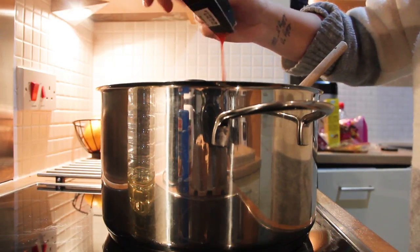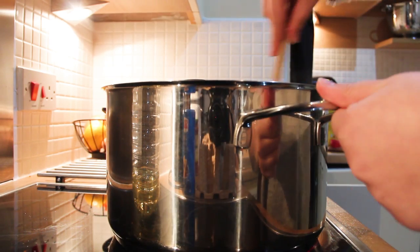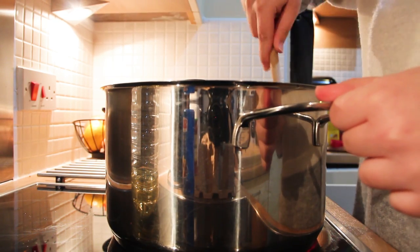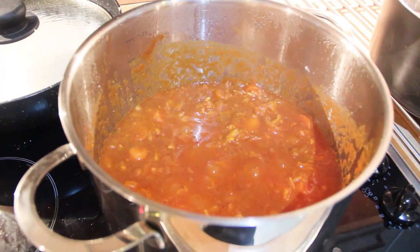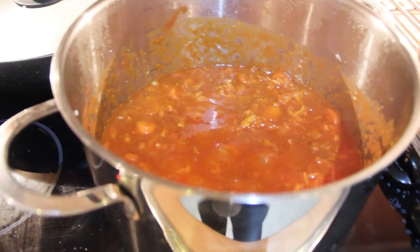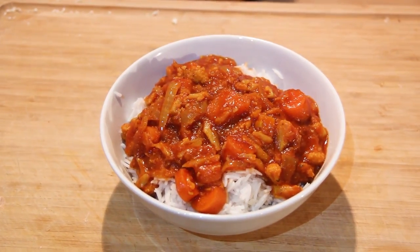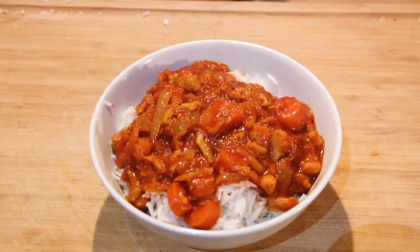This is the finished recipe and it tastes amazing — I think it's really, really good. So if you want to try it out, I really recommend it. This is the end of the video, I hope you liked it, and if you did please subscribe and like this video and hopefully I will see you in the next one.